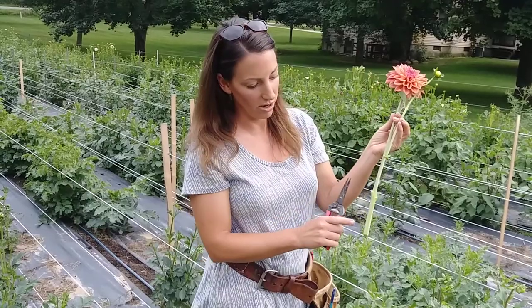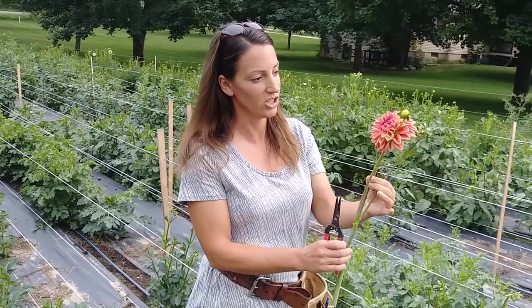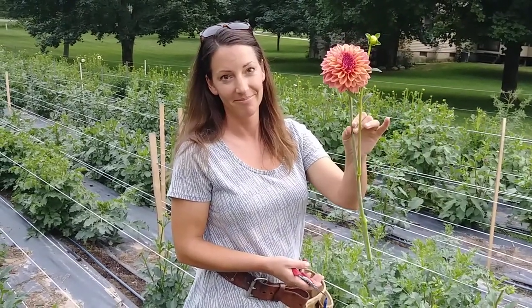Dahlias need to go right into water after you cut them. So come out here with your bucket, cut, and immediately put them in the water. And if you can, get them right into a cool place. They should last four or five days. So that's how you cut dahlias — longer than you think — and you'll get a nice looking stem like this. Hope this helps.